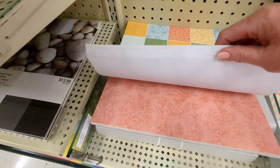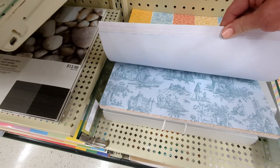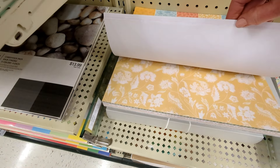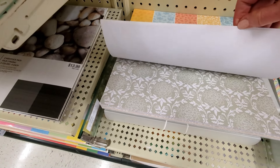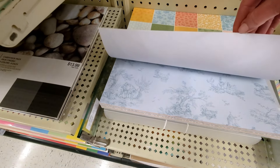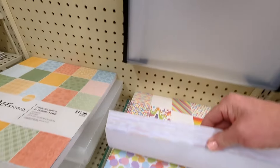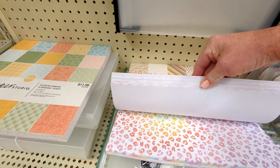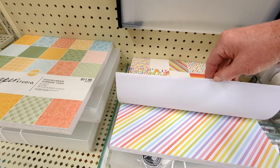Oh, that's gorgeous — I wish you could see it better. It would be really pretty for a junk journal, I think. So fun! Pastel Rainbow — this is another really bright and happy one. Really fun.